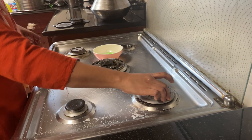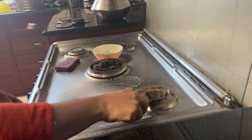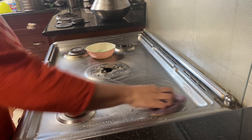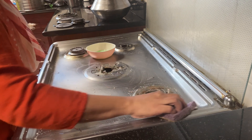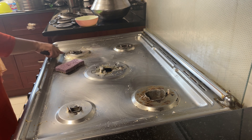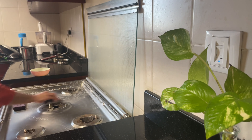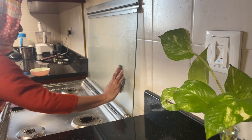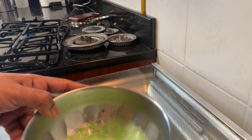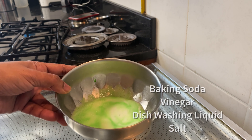I will clean it for a few hours. We will take the rest of the stove to clean and put it aside. We will start cleaning the stove for the first time, putting the stove on the side.